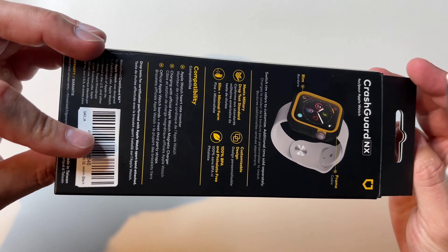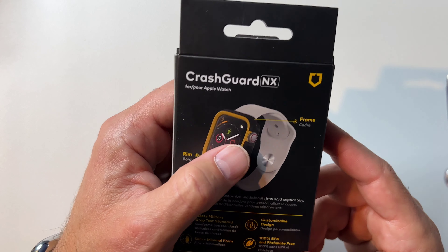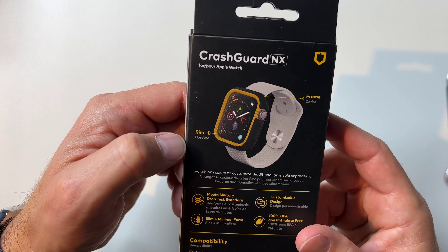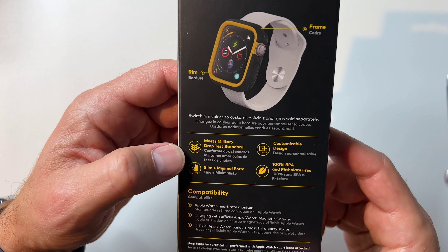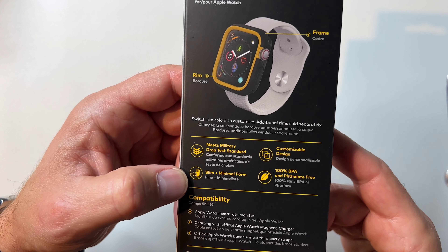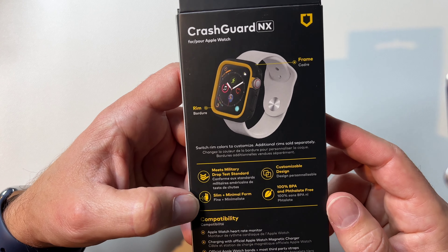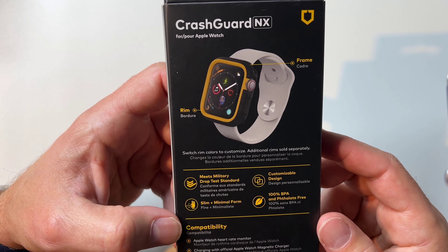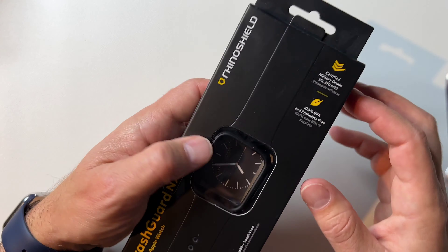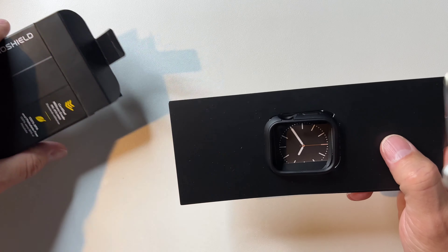Let's take a look at it. It comes with a frame on the inside — I didn't get a fancy color frame, but you can change the color. It meets military drop test standard, has a slim and minimal form, customizable design, and is 100% PPA material. Alright, let's open this up.